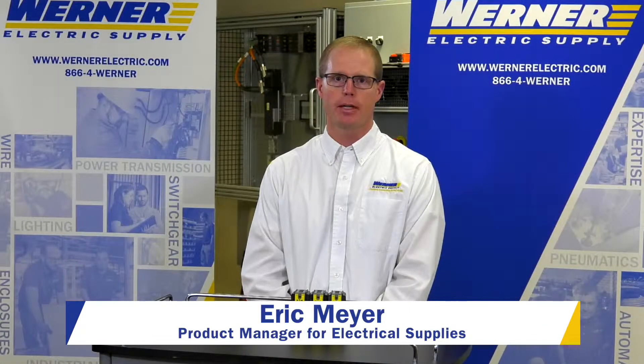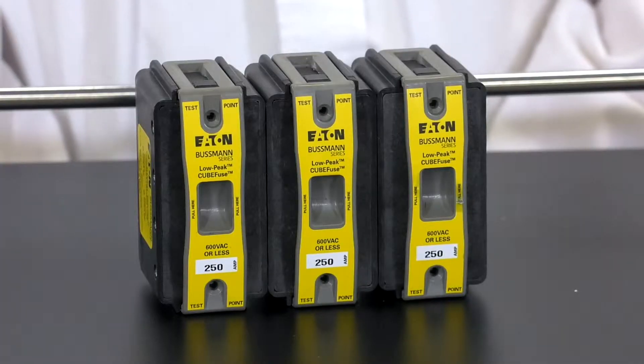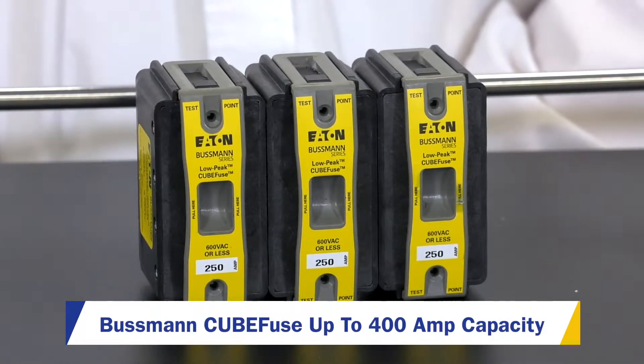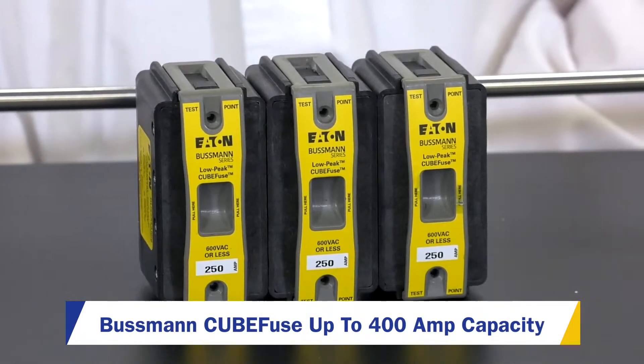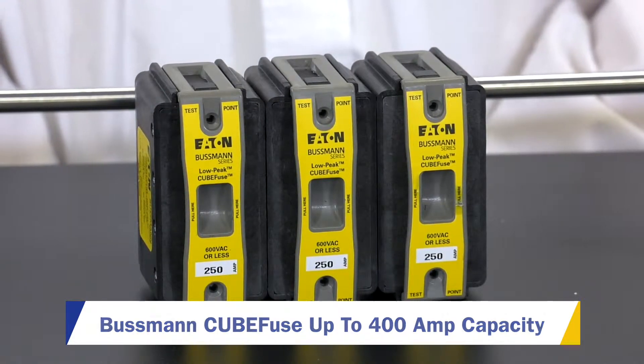Eric Meyer, Product Manager for Electrical Supplies. I'm here today to talk to you about the expansion of Bussmann's Cube Fuse line. Bussmann Cube Fuses have been around for a while, but they've only gone up to 100 amp. They've now expanded the fuse line up to 400 amp.